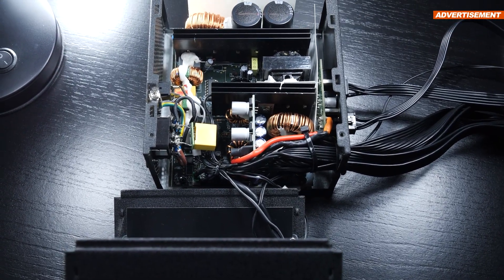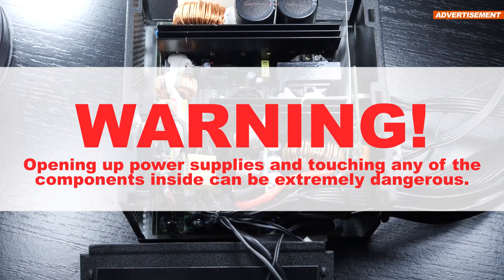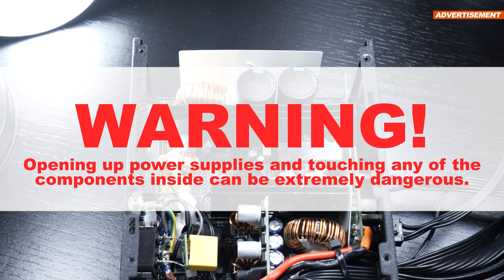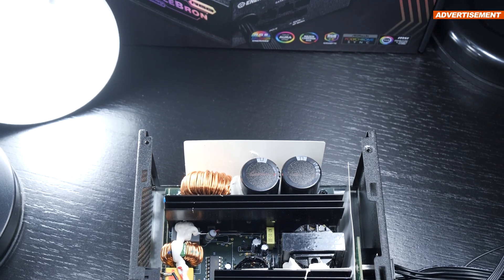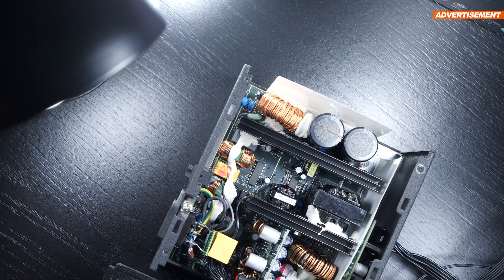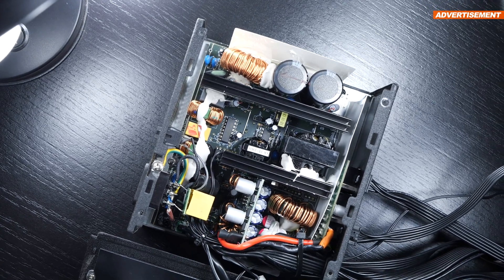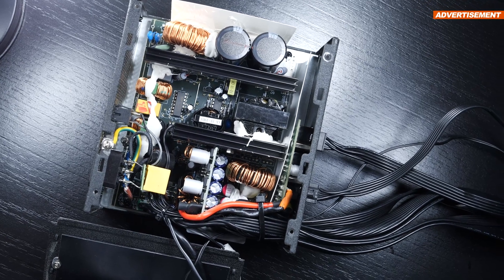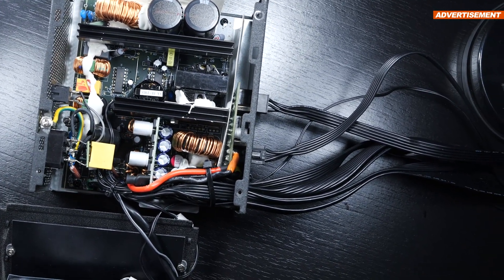Before we get to that, let's first take a look at what's under the hood of this PSU. I'd like to warn you that opening up power supplies and touching any of their internal parts can cost you your life — be warned. Furthermore, I want to make it very clear that I am in no way a professional when it comes to power supplies or electrical equipment in general. I just happen to be acquainted with the basics, thus simply cannot get into details.